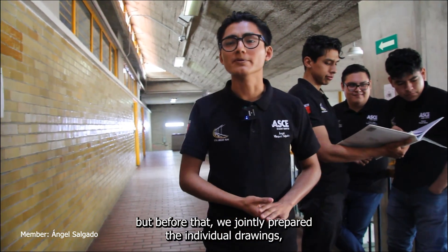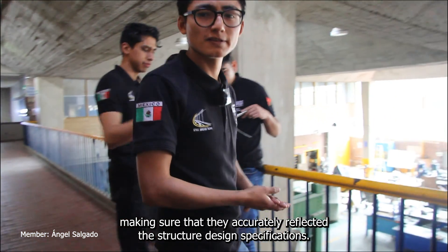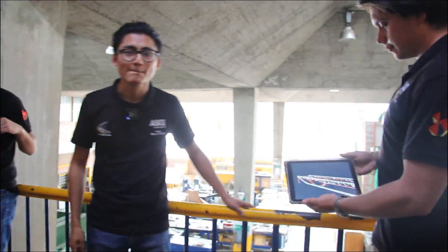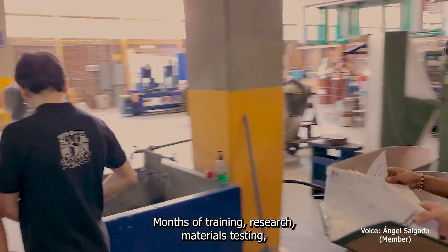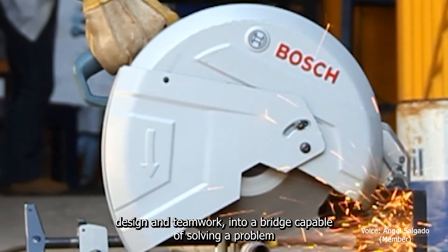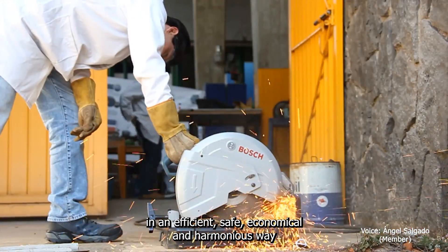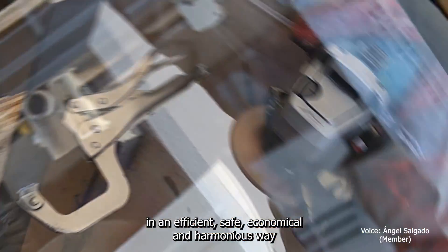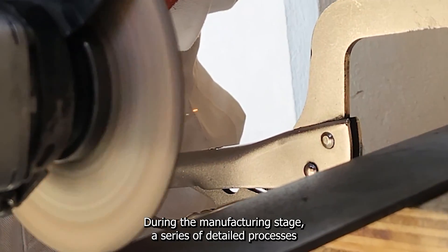We were ready for the fabrication stage. But before that, we jointly prepared the detail and individual drawings, making sure that they accurately reflected the structural design specifications. So far on paper: months of training, research, materials testing, design, and teamwork had gone into a bridge capable of solving a problem in an efficient, safe, economical, and harmonious way with the beautiful landscape that accompanies it.